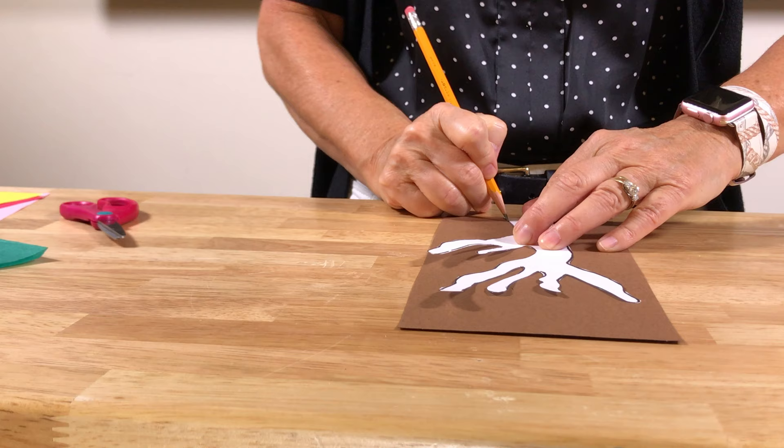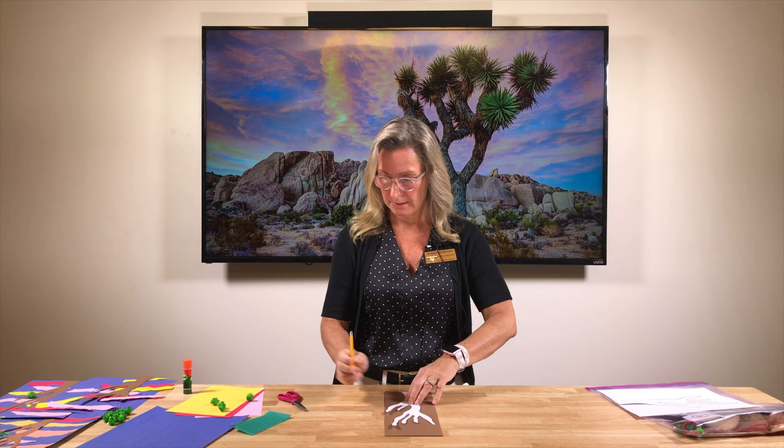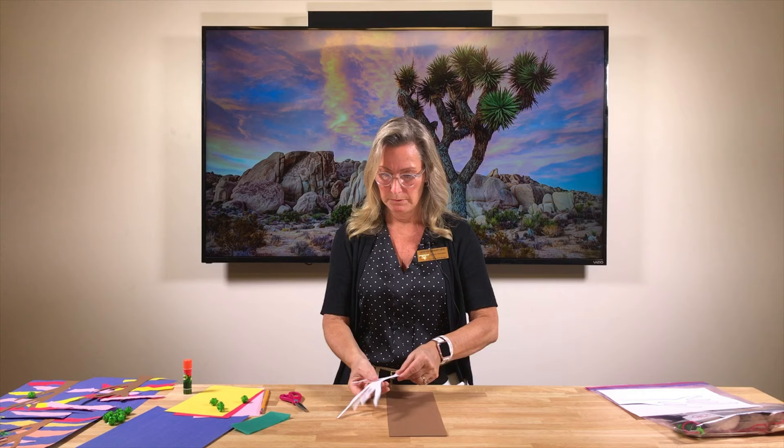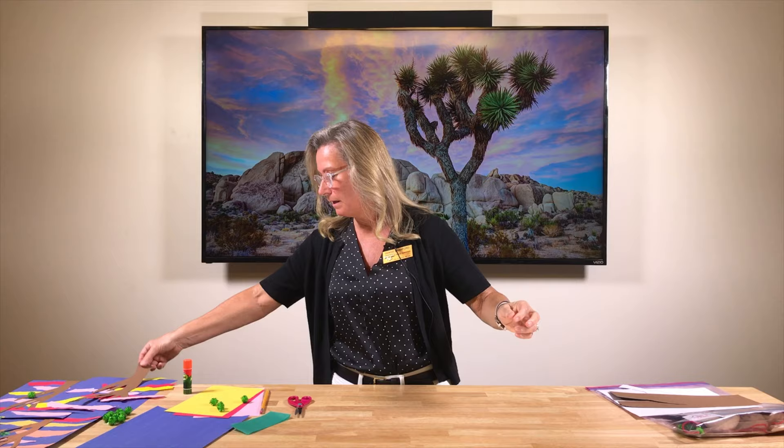Next, take your brown construction paper, put the template down, and use the pencil to trace all the way around — all the way up the trunk and out along the little branches, all the way around like that. Once you've traced it, you don't need the template anymore, and you'll start to cut out your Joshua Tree, cutting along the lines.